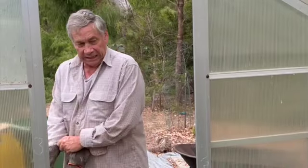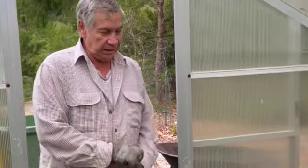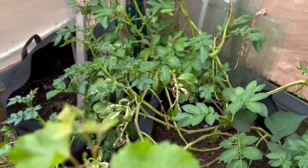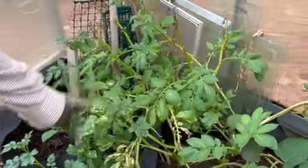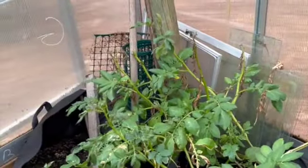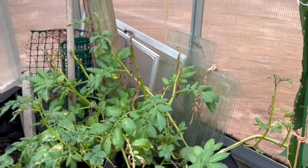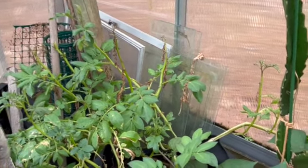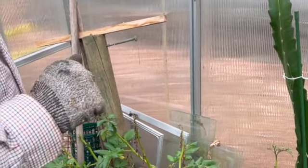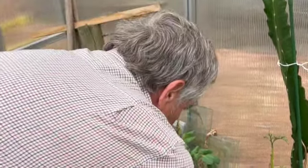Here we go again. I've had this potato plant just down here in this greenhouse growing all summer, and it's continued to just grow and grow and grow. I've got to the point where I'm thinking — when is this plant going to die? So basically I've run out of patience. It had produced some seed pods which I've taken off and am in the process of drying out.